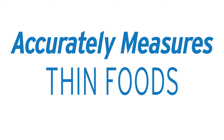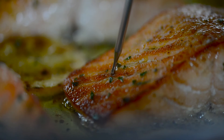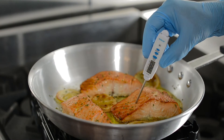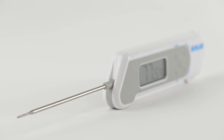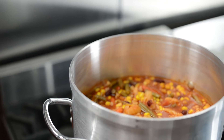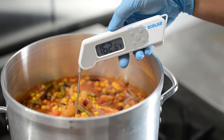This thermometer accurately measures thin foods such as ground beef patties or thinner cuts of meat, and only a slight part of the tip needs to be inserted to get an accurate read. With a 3-second response time, Ecolab thin-tip folding thermocouples provide the quickest readings, making them a great option when fast measurements are desired.